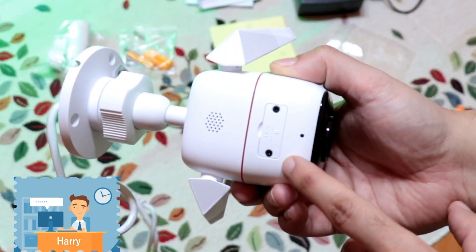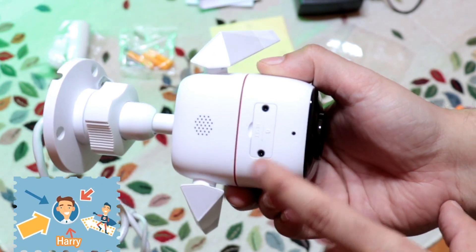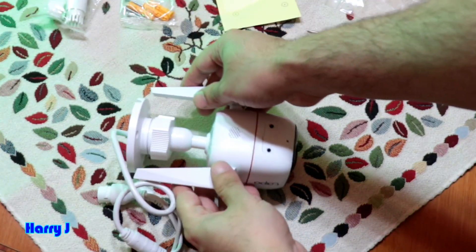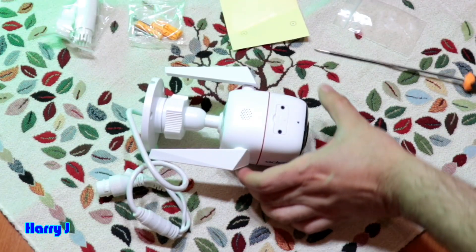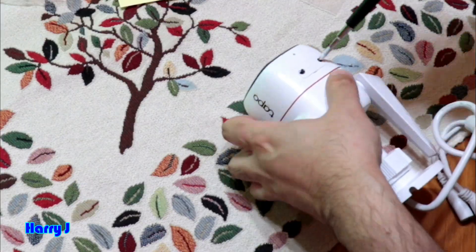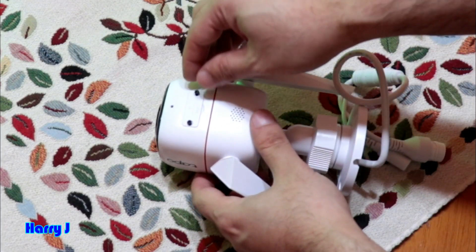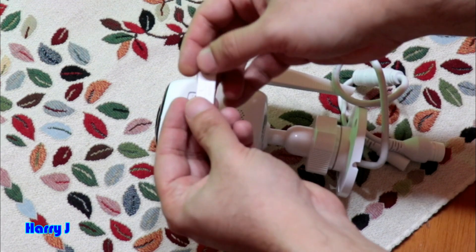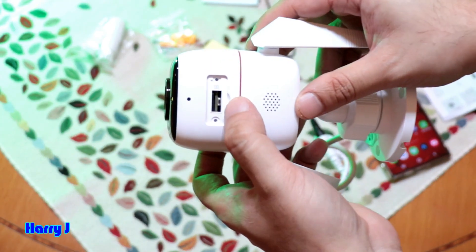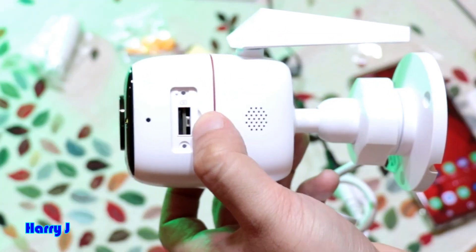We have two screws on the camera. Place it on a good surface and gently take them out. Put them to one side. You'll see a small button inside, beside your SD card.